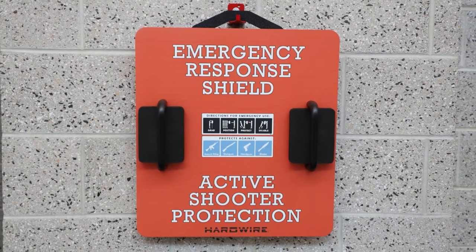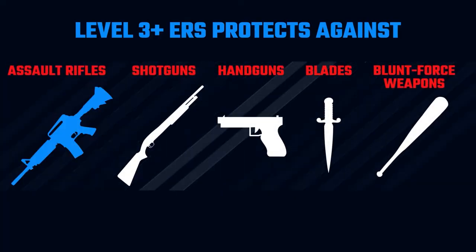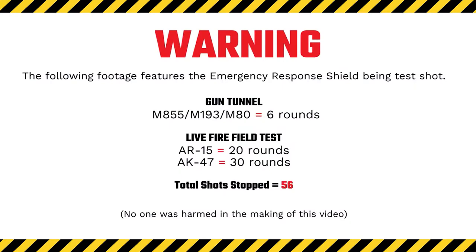If there is no other option, fight for your life. The Emergency Response Shield is a tool to do so. Your school is equipped with hardwired Emergency Response Shields. The shield is a piece of armor designed to stop bullets from assault rifles, shotguns, handguns, blades, and blunt force weapons.